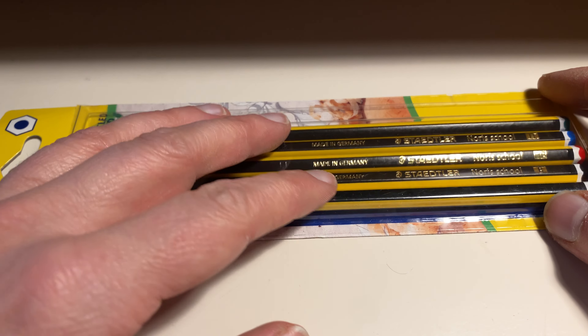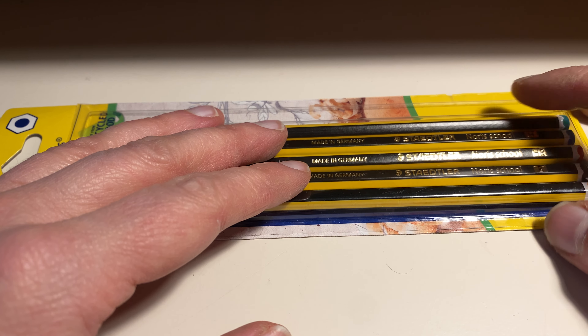Welcome to another Plystift video. Today I want to look at the new upcycled wood Norries — how they look. They look very similar to normal Norries.